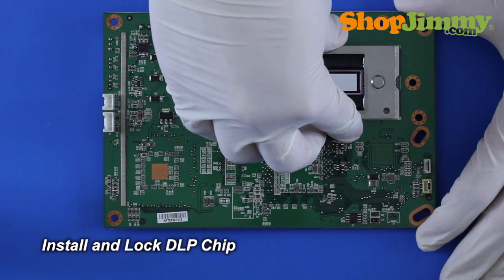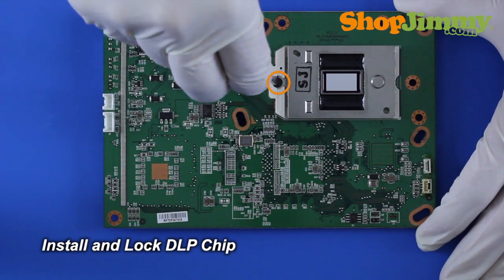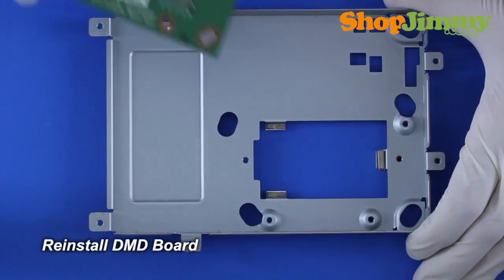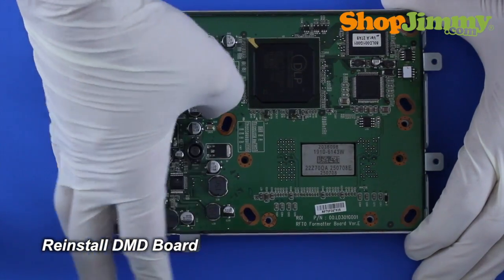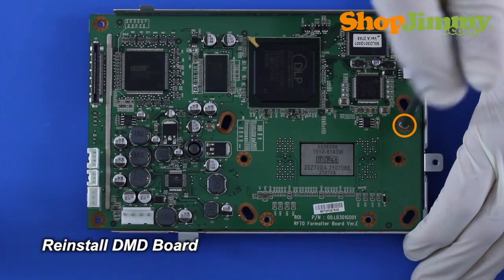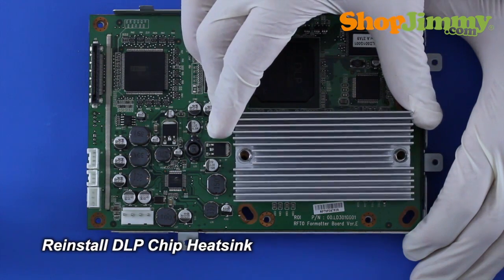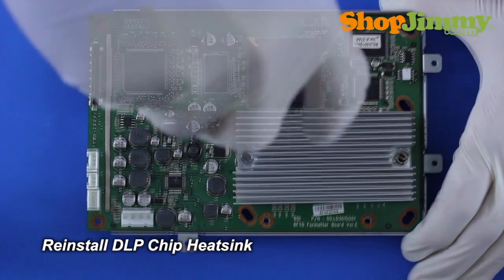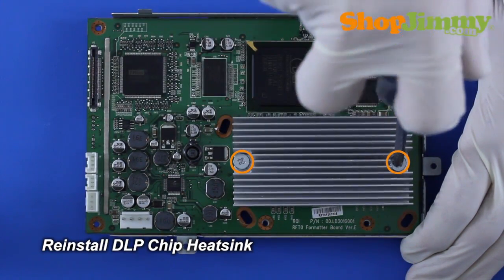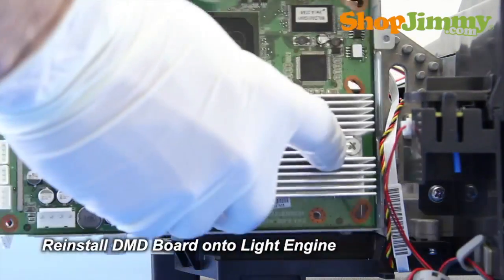Install and lock your new DLP chip. Reinstall the DMD board into the front half of the housing. Reinstall the DLP chip heat sink. Reinstall the DMD board onto the light engine.